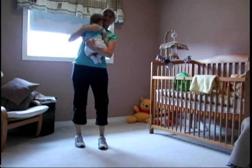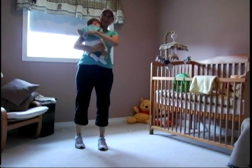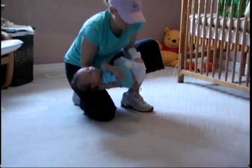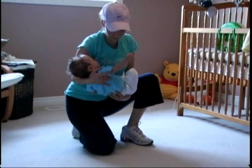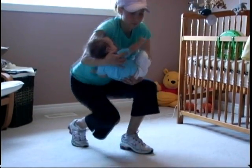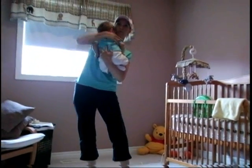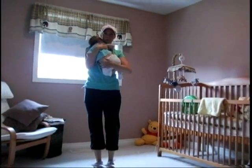Put both of your forearms under the infant with your palms facing upward and hug the infant close to you. Prepare for the lift by looking forward. Lift upwards following your head and shoulders. Hold the infant close to your body. Lift by extending your legs while keeping your back straight and your buttocks out. Remember to breathe as you lift.